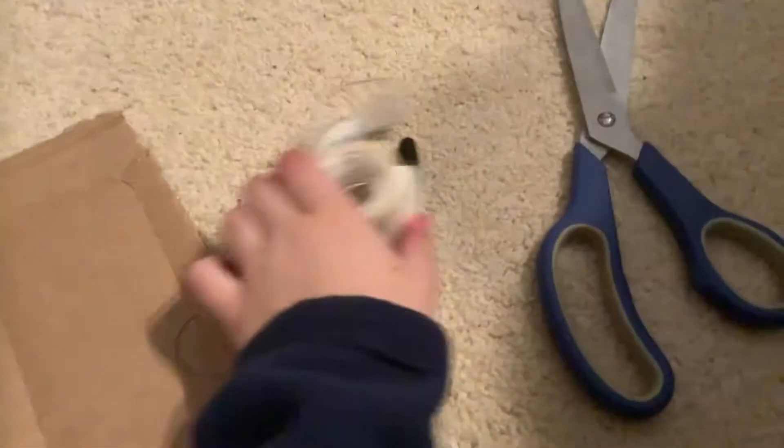Hi everyone, we're going to be teaching you how to make a ladder for W.W. Figures. First, you need a piece of cardboard, a black sharpie, some scissors, and tape.